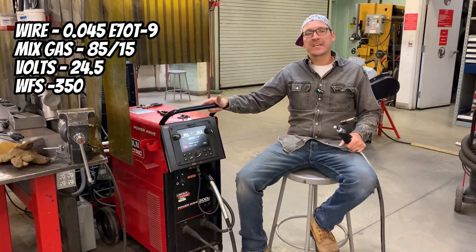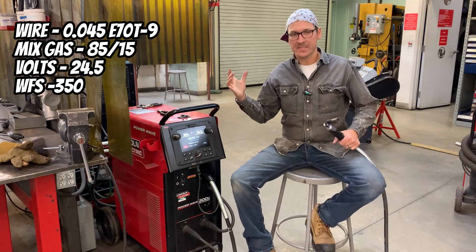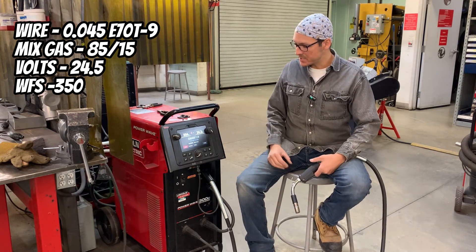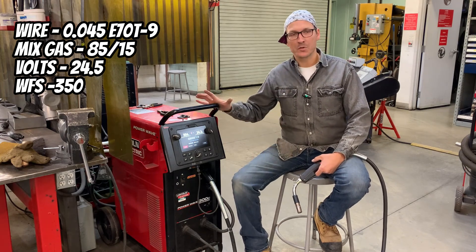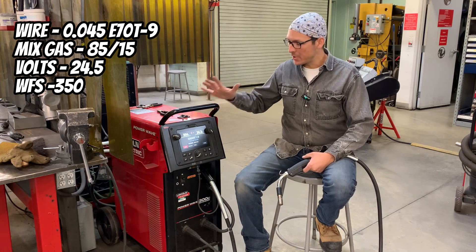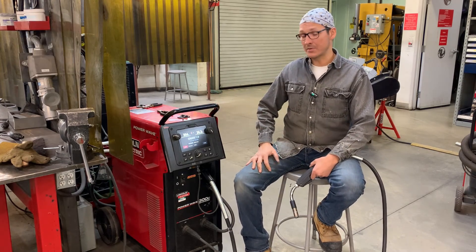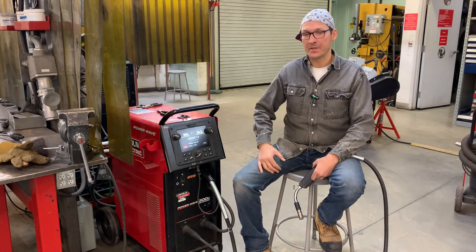We're on Lincoln's PowerWave 300C. It's a multi-process machine that will really do all your processes, even your high frequency TIG and stuff like that. It's got a bunch of pulse settings. We're welding on direct current, and this is the constant voltage setting. Because it is wire feed, it's constant voltage. The direct current is electro positive. I'm at about 354 wire feed speed and 24.3 volts.